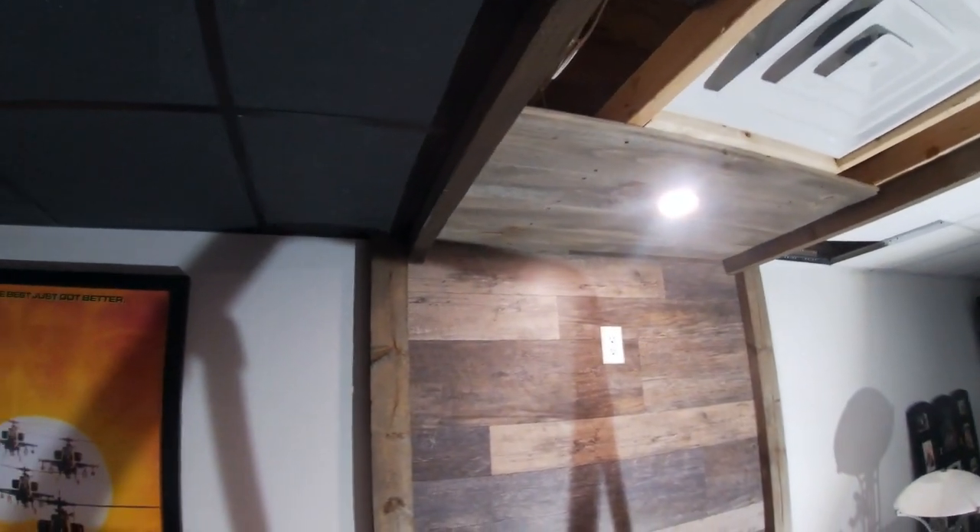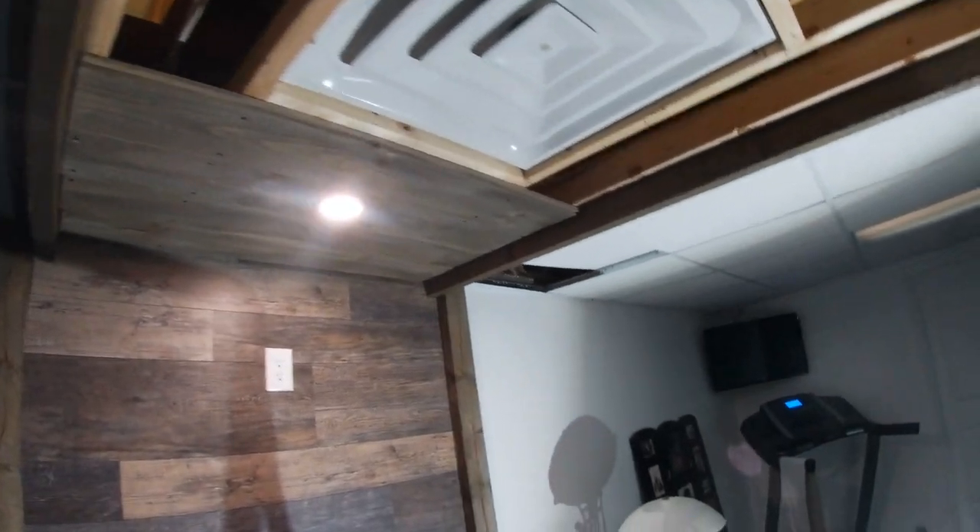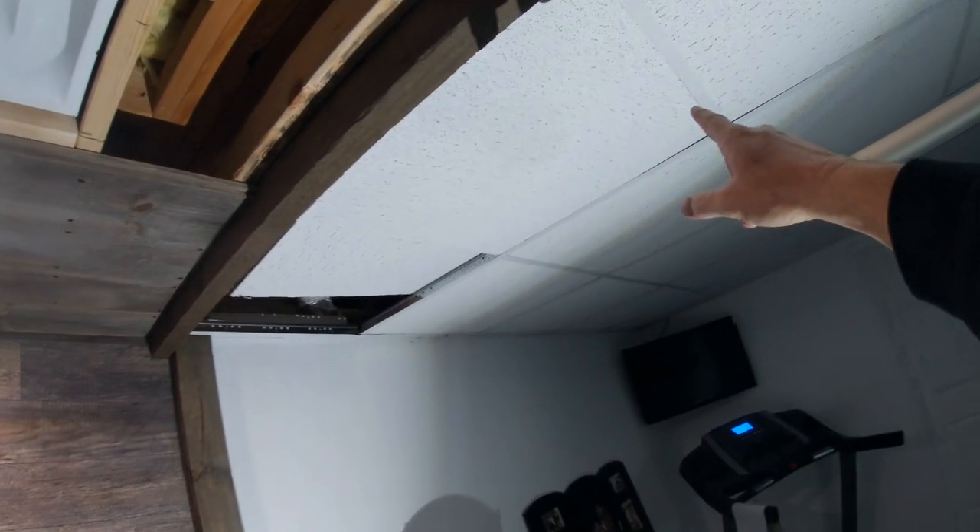We are down in what my wife loves to call the dungeon — you could refer to it as the man cave. Anyway, it's my den downstairs. Last year, everything in my basement had white walls, white cylinder tile, and fluorescent tubes.